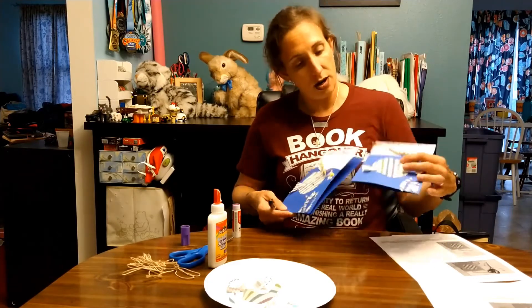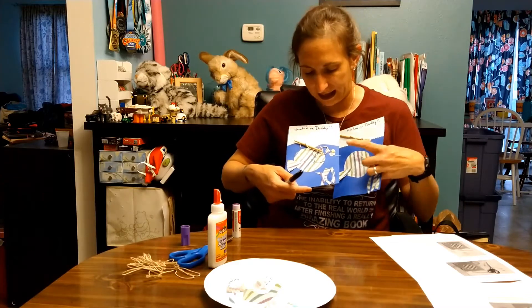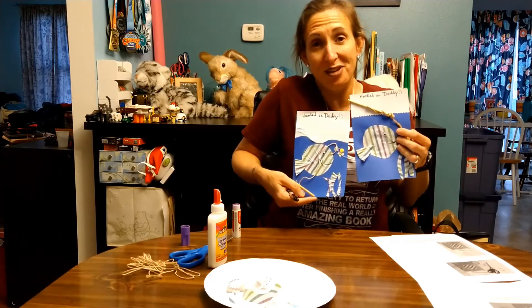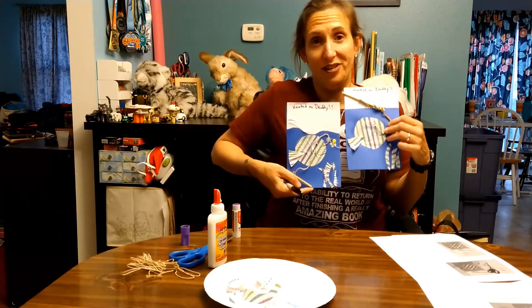Here are two different finished cards. I think this one ended up a little bit better — I think I needed a little more glue on the other one. But just make something cute. This is the first Father's Day craft.